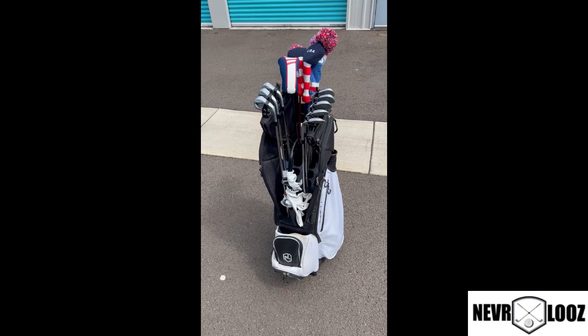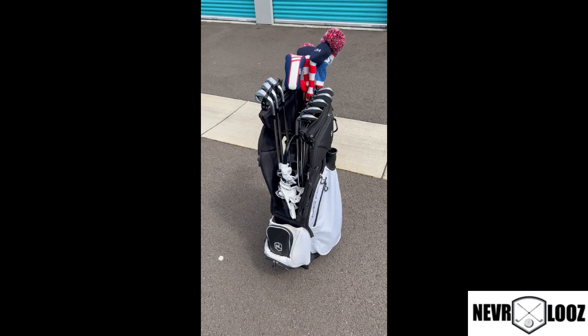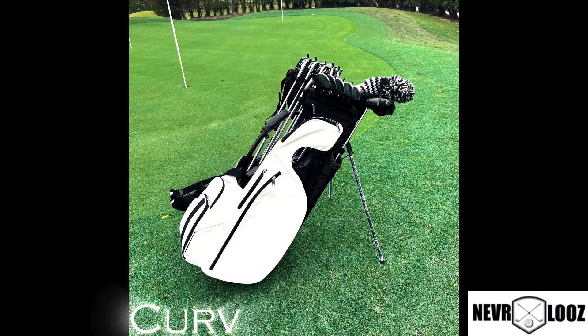Coming out real soon is the Never Lose Curve bag. It's a carry stand bag, so if you carry your own clubs and want all the technology you can get to protect your clubs — because if you love your clubs like we all do, you want to show them some love — the Curve bag is coming out soon, so look for it.